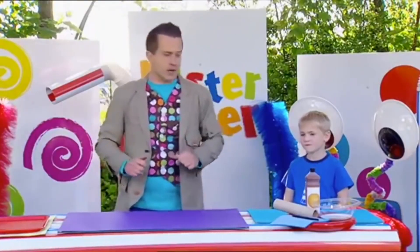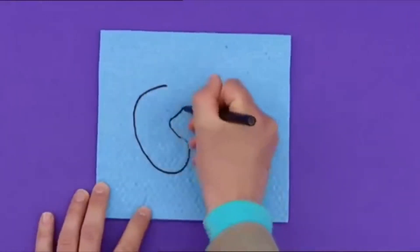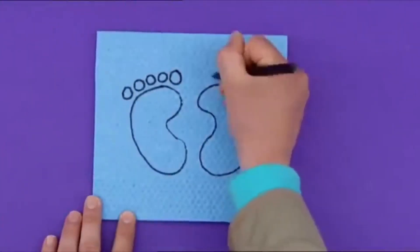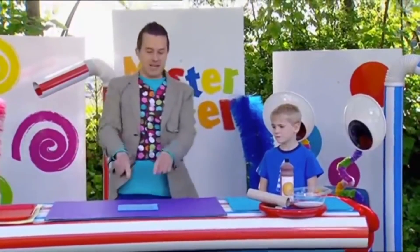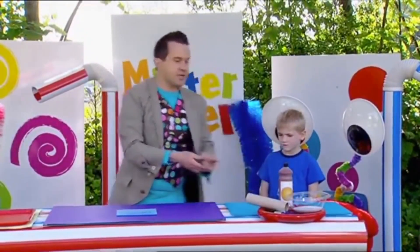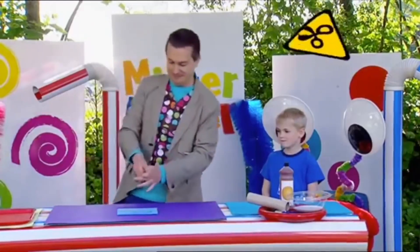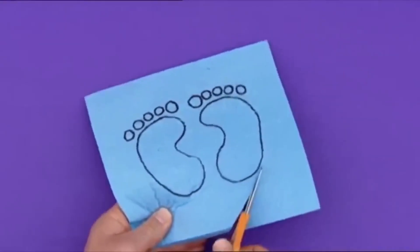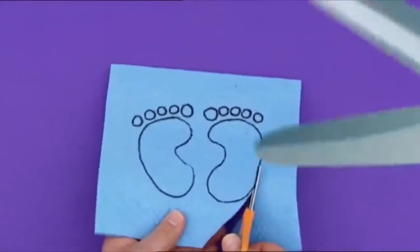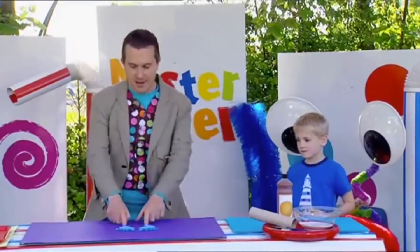Now, the first thing we're going to do is bring in our sponge washing up cloth and we're going to draw two feet. Now we need to cut these feet shapes out, but I need to be very careful with scissors, Theo, because they are sharp. That's right. Here are our feet.